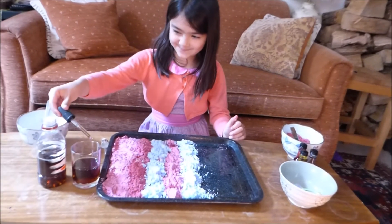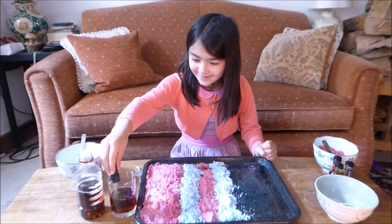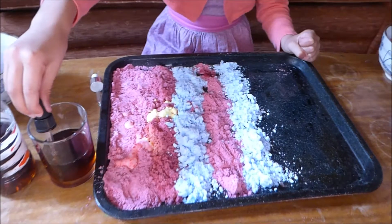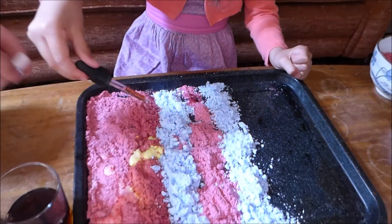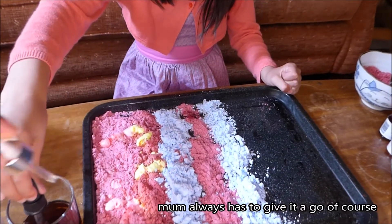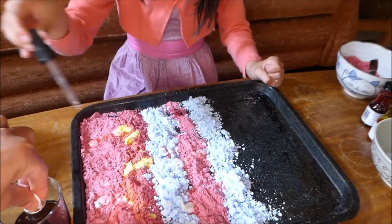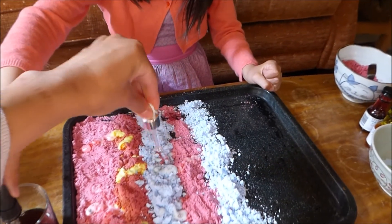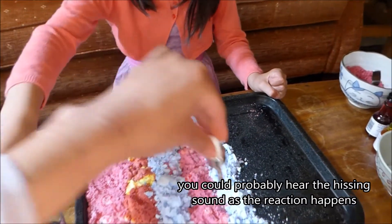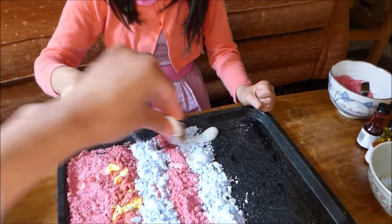Now we're back to the experiment. Look at that! Told you it was yellow! Can I try? Yes — this looks exciting. This is blue. This is the best part, right? It's like — ooh! I'll do it.